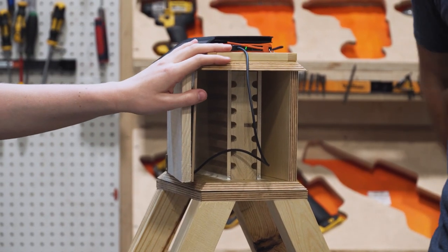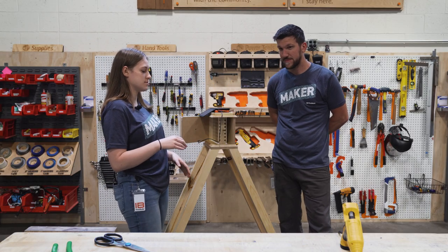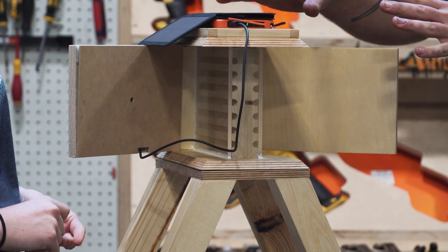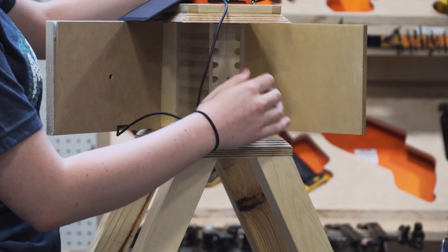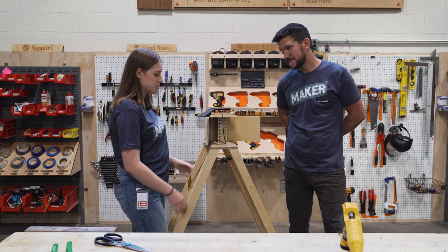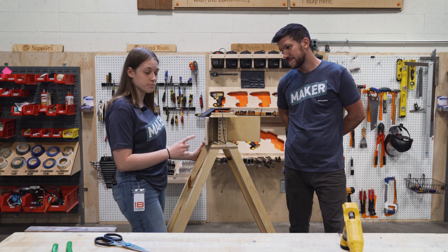This is our bee house for solitary bees — bees that are not honeybees. They nest on their own, so this is going to be a safe place for them to nest. I noticed maybe some upgrades we got going on. We got a little technology going on. What's happening with that?